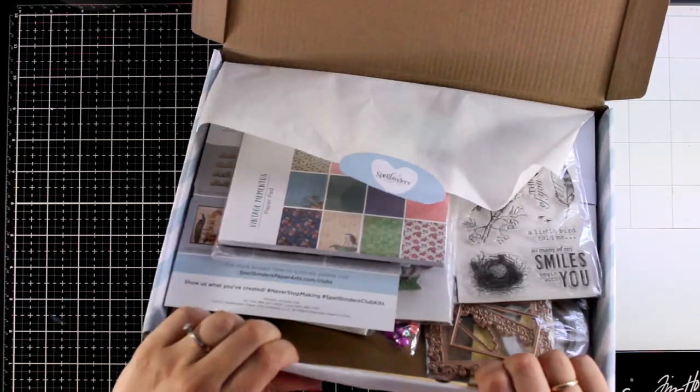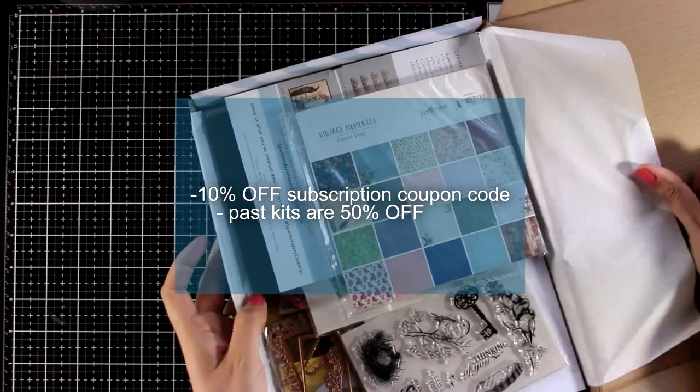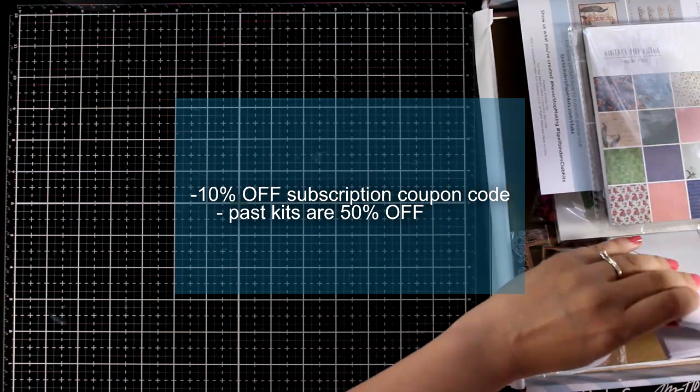If you want to become a subscriber of these kits I do have a coupon code for 10% off down below in the description area, and just keep in mind that I have past kits for 50% off.